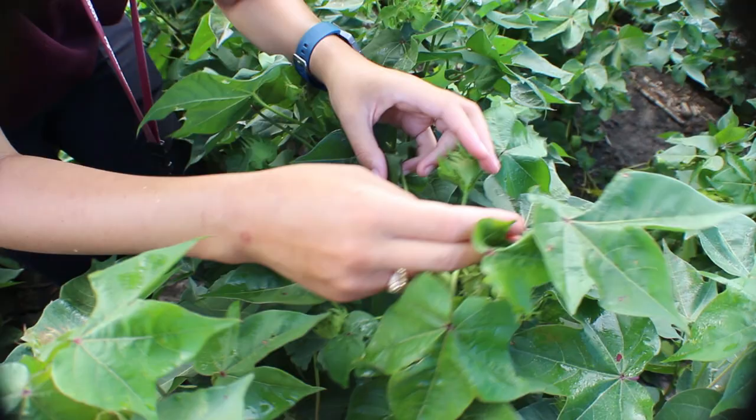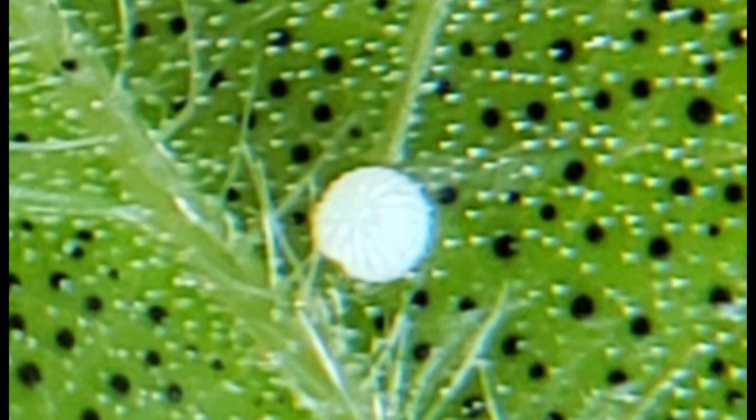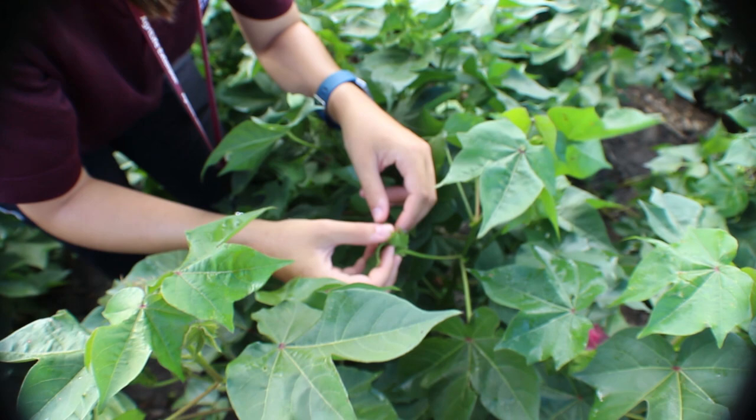Fresh bollworm eggs are bright white in color and are about the size of a pinhead. Close inspection with a magnifying glass will show vertical ridges running up and down the egg. After a day, the eggs will start to darken before turning a light brown in color and hatching after three or four days.